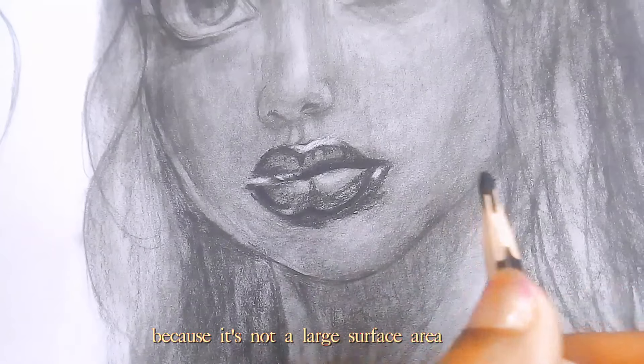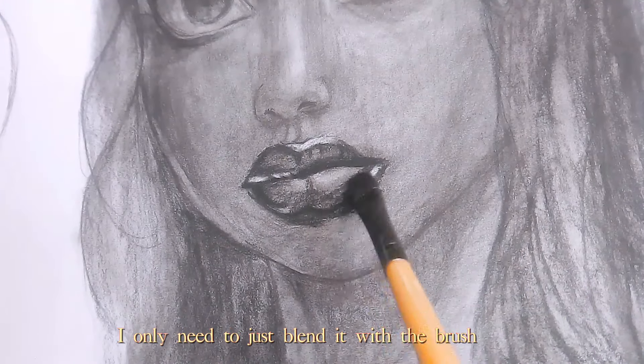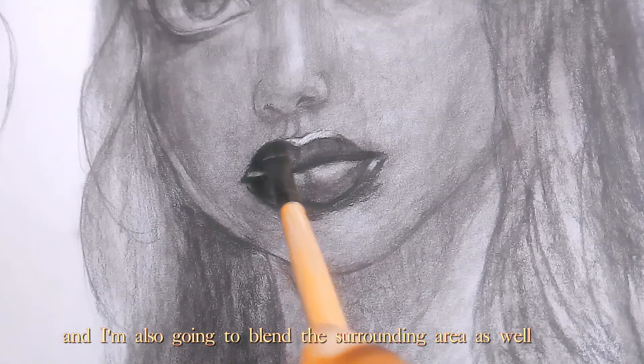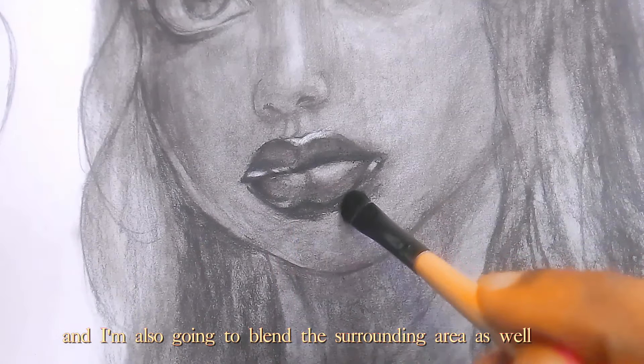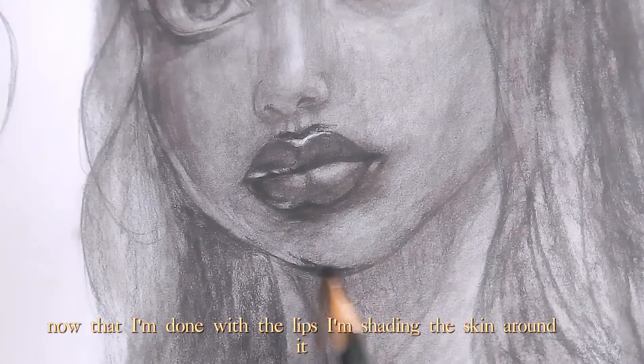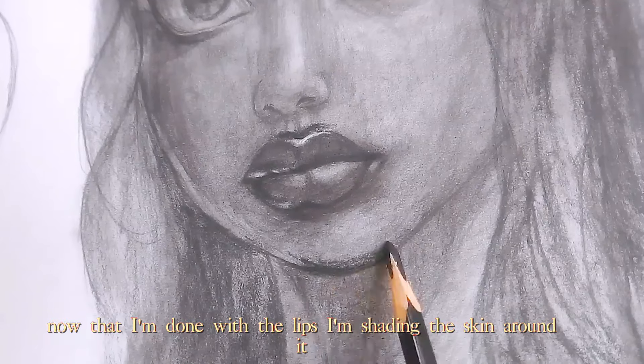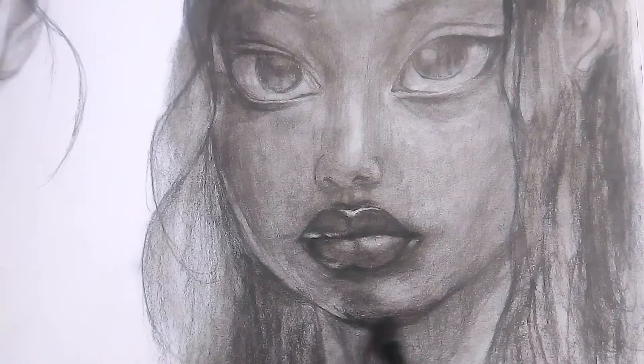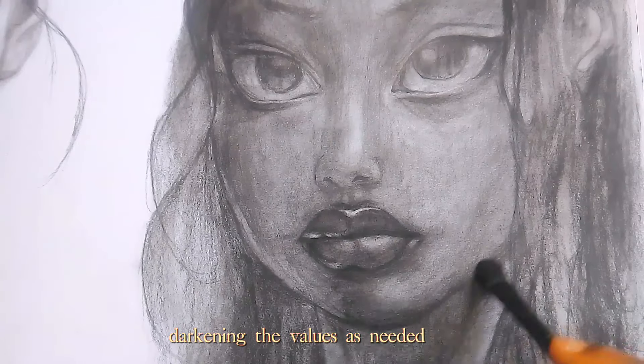Because it's not a large surface area, I only need to blend it with the brush, and I'm also going to blend the surrounding area as well to keep it volume. Now that I'm done with the lips, I'm shading the skin around it, darkening the values as needed.